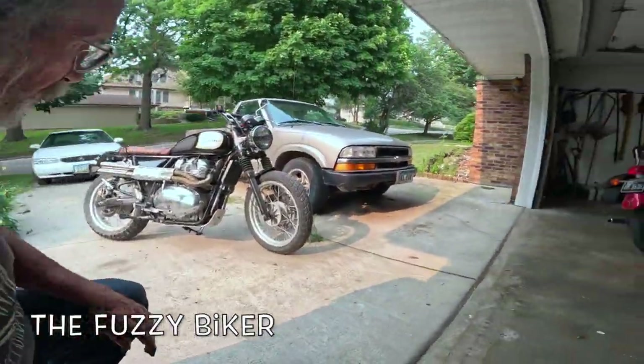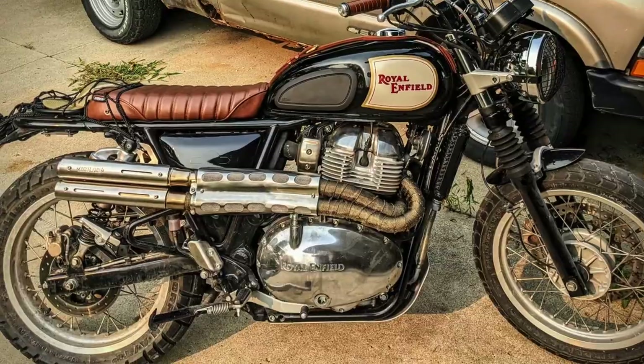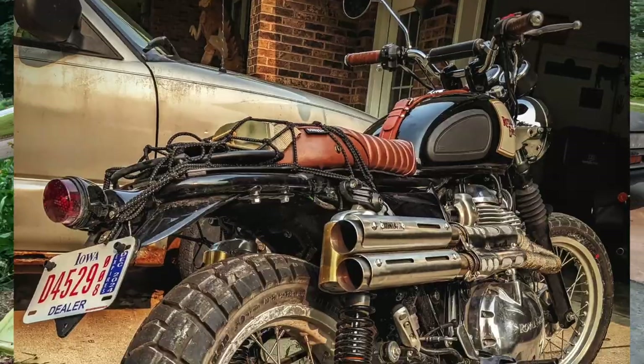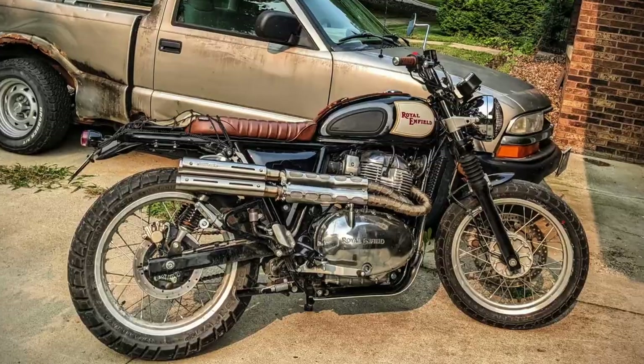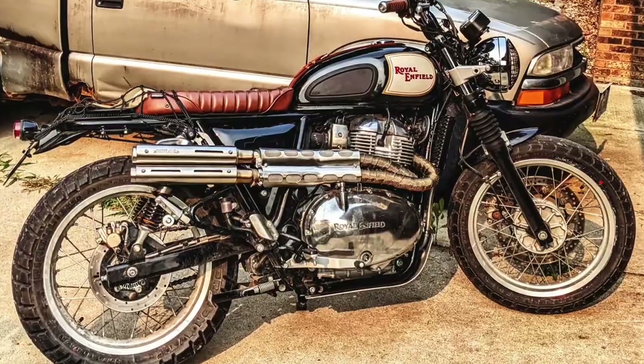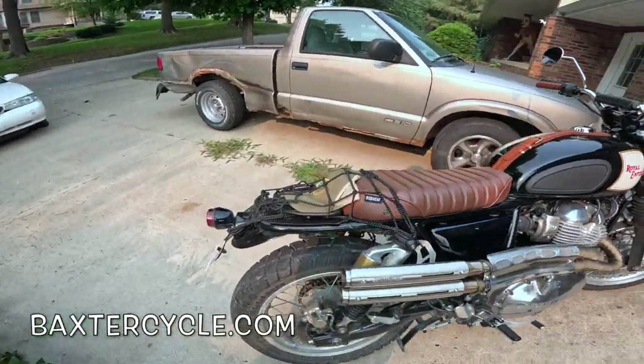Howdy y'all, Fuzzy Biker here. Just rolled up into the old driveway on this hot rod. This is a Royal Enfield Interceptor — it's a scrambler. It's an interceptor that's been turned into a scrambler. The creative minds at Baxter Cycle have done all kinds of neat things to make this thing into a real scrambler.